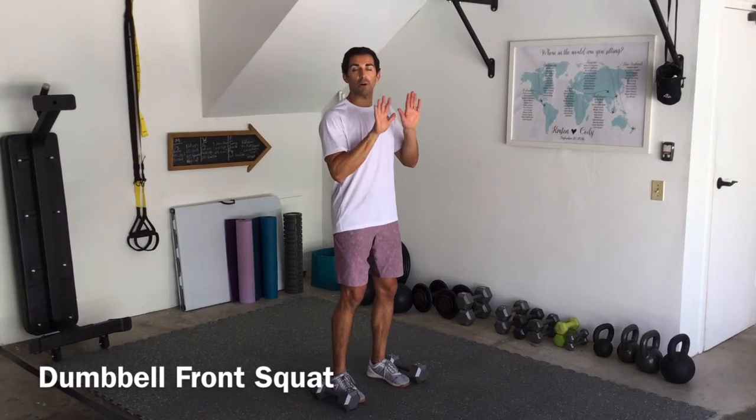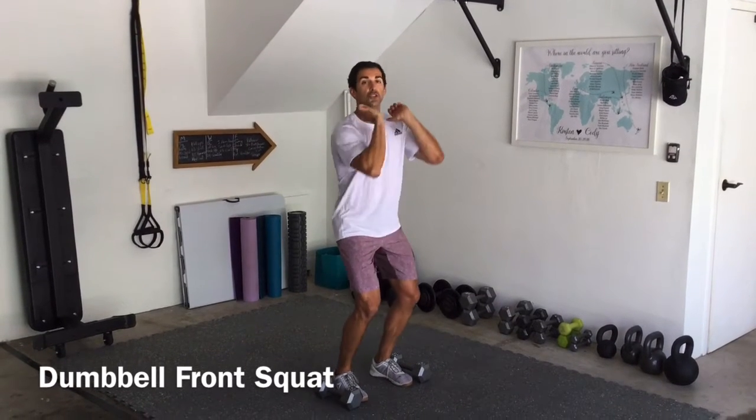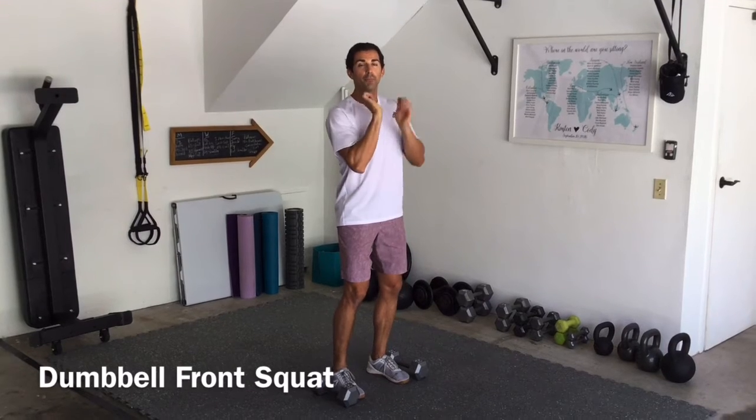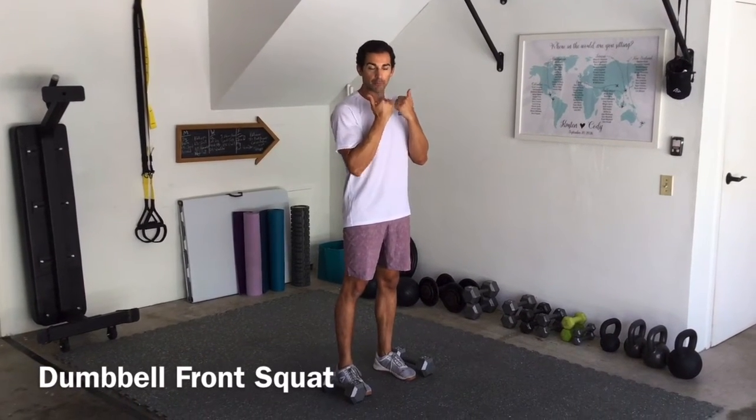A lot of people get used to palms facing away from their body when they're doing a front squat. That's great if you have a barbell, but puts a little too much tension on the forearm and wrist if we're doing it with dumbbells.